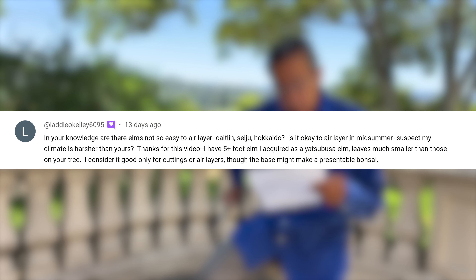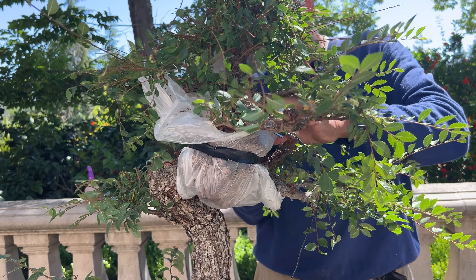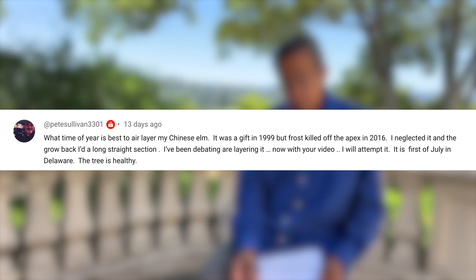I have a bunch of elms — good varieties: Catelyn, Seiju, Hokkaido. Can I air layer them mid-summer? Yes, you can air layer all year round. Mid-summer is actually a good time because the bark is much easier to peel. The main trick is to keep the moss or whatever medium moist at all times. Also, what's the best time to air layer a Chinese elm when it was killed back and then shot up with long branches? You can do that anytime — those long trunks are actually a good opportunity to air layer.